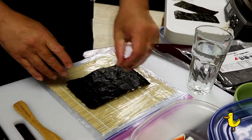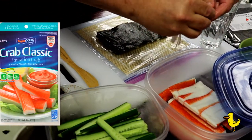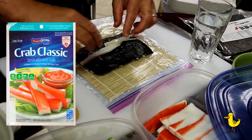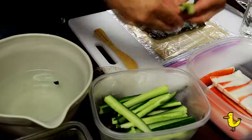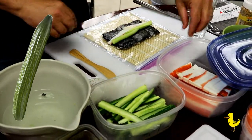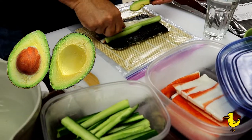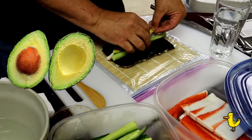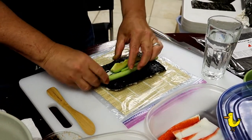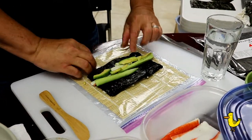Go ahead and flip it, give it a good pat, and let's add our ingredients. We start with our imitation crab — put enough to cover the roll across the width. Then add slices of hot house cucumber and then avocado. Leave a little bit of room to start the roll from the bottom to the top. You can see we also covered our bamboo mat with plastic — we've used just plastic bags and it works great.